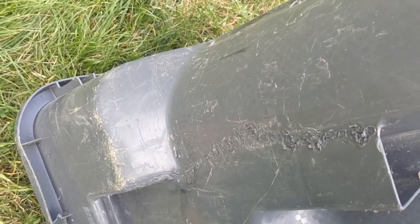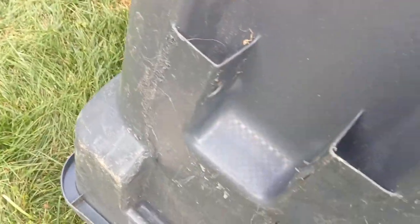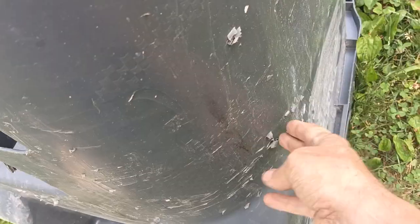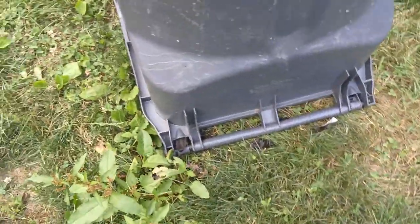I actually used a ratchet strap to pull this together, and it's missing this piece but it is what it is — it's not really perfect. You can see that it's scuffed up in places from sliding on the interstate, but it didn't have any wheels.